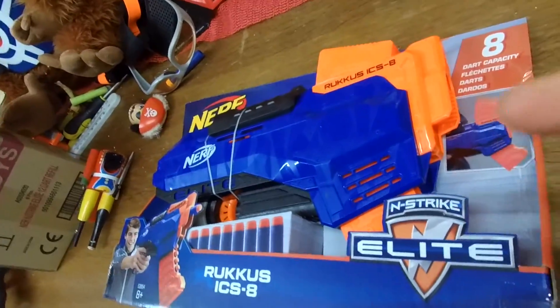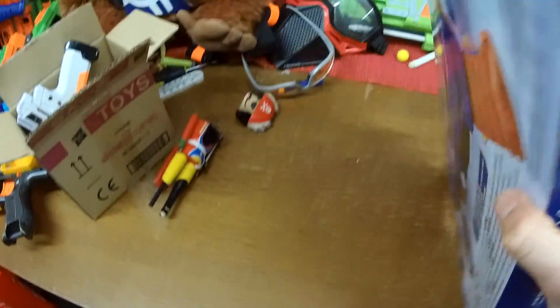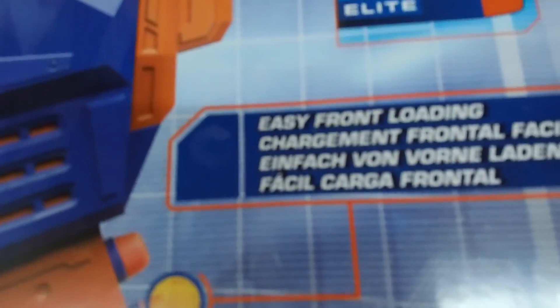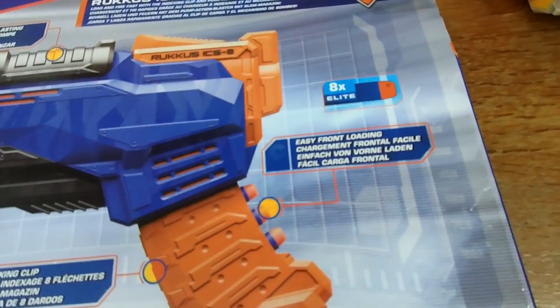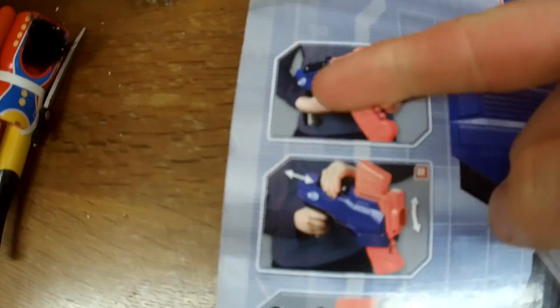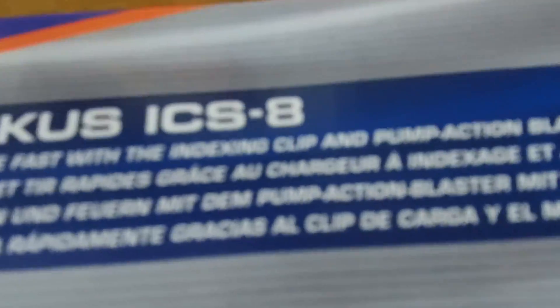As you guys know, I love the idea of front-loader blasters that you can run into battle with and just keep on reloading without having to carry around spare mags. So I do quite like the idea of this eight-dart indexing clip — easy front loading. Hasbro, you've been listening! What a lovely pump-action blaster. Load and fire fast with the indexing clip and pump action.